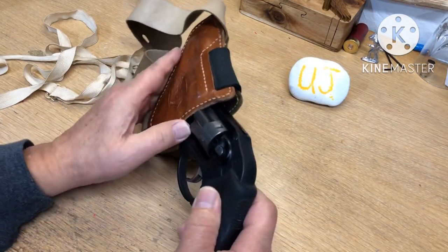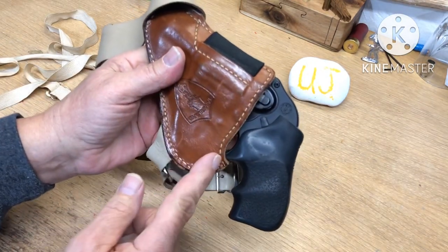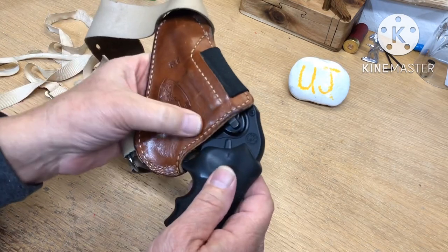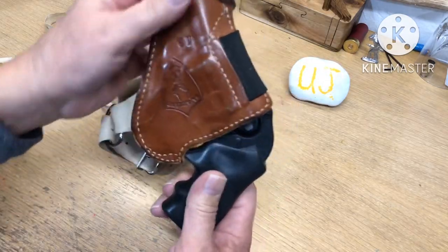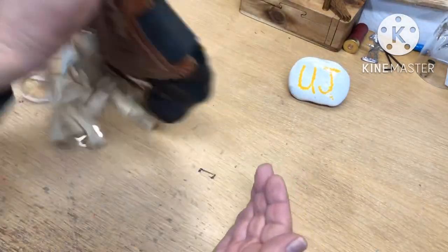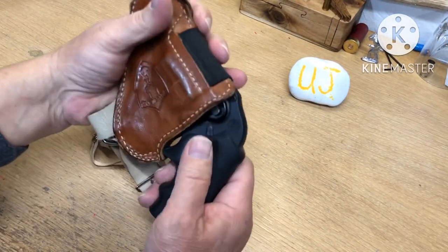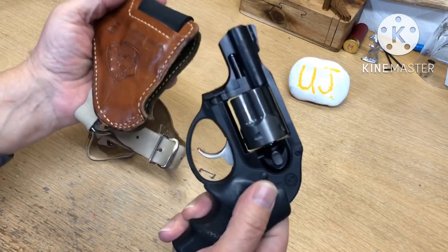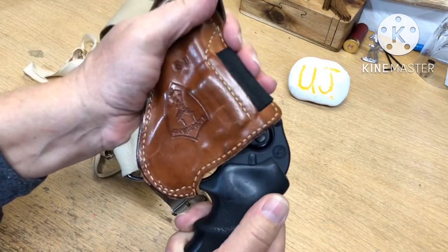You stick your gun in here and it goes up and friction fits off the trigger guard in the elastic. Then it's molded around your cylinder and the back of the gun and it will not come out. You can do whatever you want — you can yank the hell out of it. And then to deploy it, you just pull it out like that. Super easy. That's all there is to it.